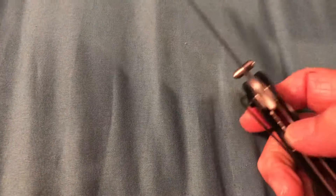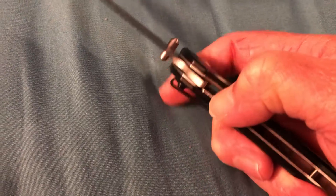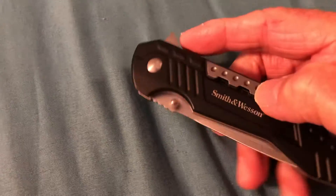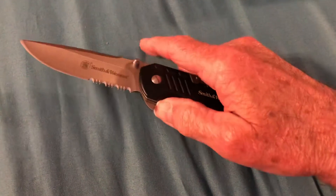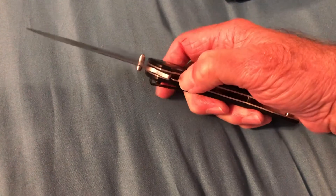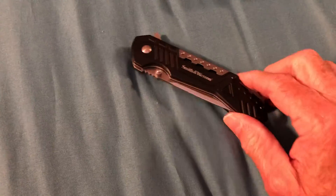To close it, you push this spring-like thing right here down, and you bring the knife down and pull on this. Bring it the rest of the way down. To open it, you pull on this lever right here. Open it one more time — it clicks. To close it, push down on this, pull it in, and close it down.